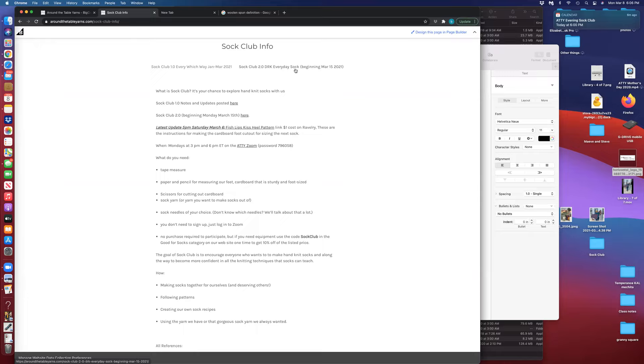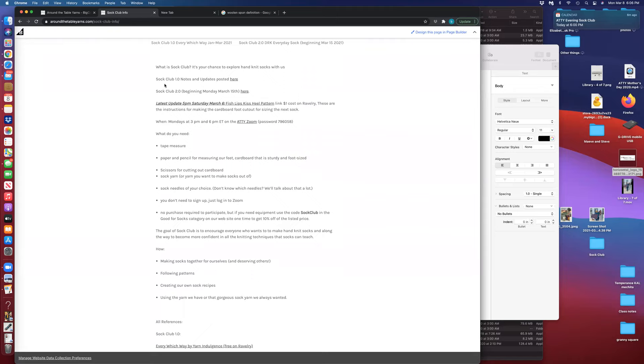There's a description of SOC Club, and it says SOC Club 1.0 notes and updates are posted here — the underlined word is its own link. Here's for SOC Club 2.0 — that is its own link. I will continue to put an update on the home page on the first page of SOC Club so that you know what part has been updated. The latest update is that we added the Fish Lips Kiss Heel pattern, which is a link to Ravelry.